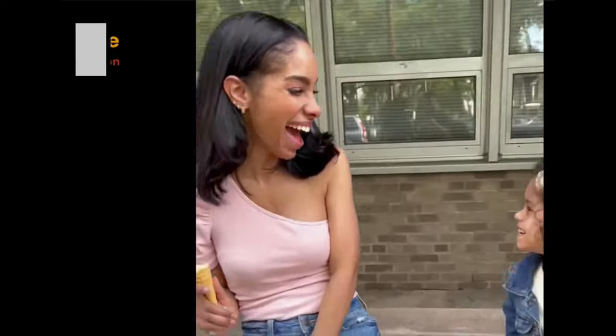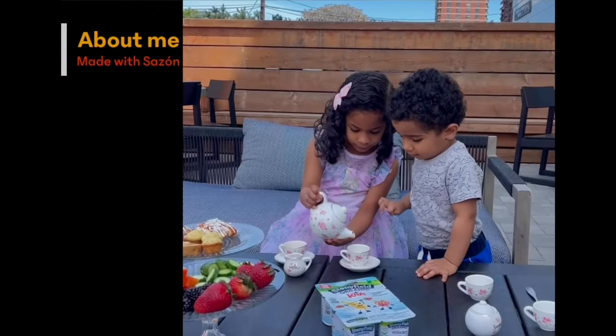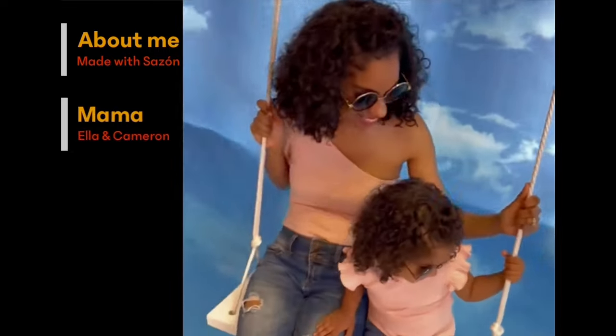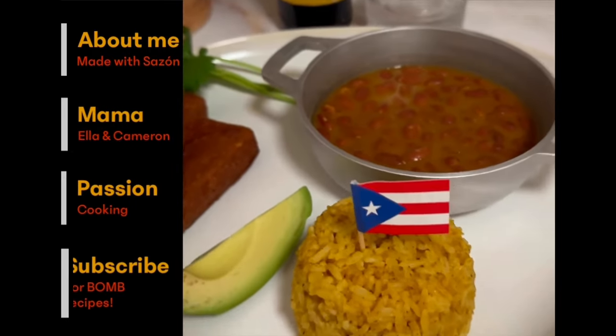Hola, my name is Elena and I share Latin recipes at madewithsazon.com. I'm a mom of two kids, Ella and Cameron. I have a passion for cooking and I'm so happy you're here. Buen provecho.